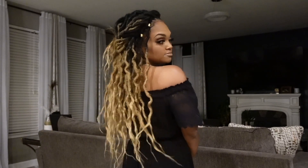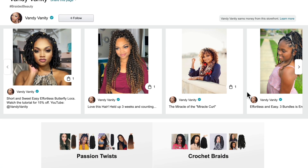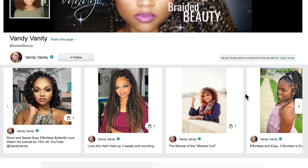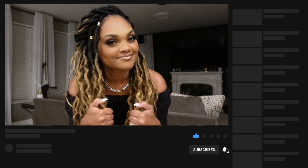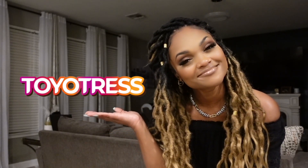You can find these locks on Amazon at Toyotress' store — I'll link that in the description box below so you can pick up your set today. I'll also include a picture of this look along with the links in my Amazon store, so if you ever forget where this video is, it'll be right there for you. As always, if you found this video helpful, give it a big thumbs up and share it with a friend. If you're new to the channel, hit that subscribe button and notification bell so you don't miss my next upload. Special thanks to Toyotress for sponsoring today's video — thank you guys so much for watching. I'll catch you in the next video. Bye!